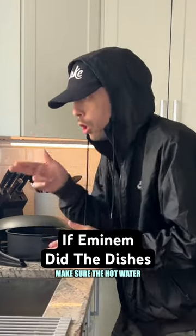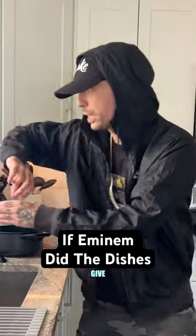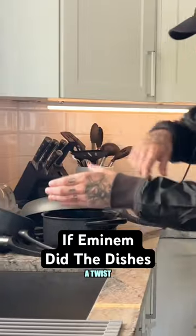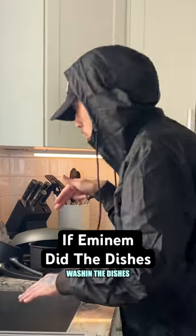First step: make sure the hot water is on. When it is on, grab the Dawn from the bottom of the sink, give the knob on the top of the bottle a twist, flip the bottle of Dawn and drop off some liquid. Now I'm ready to start washing the dishes.